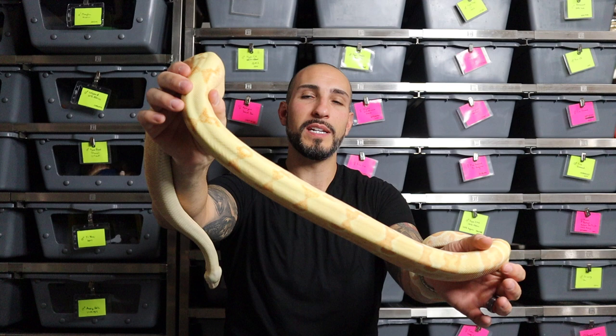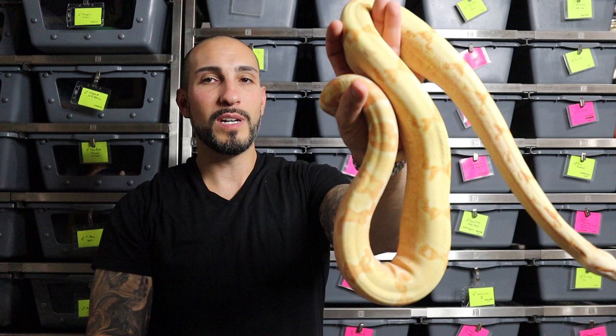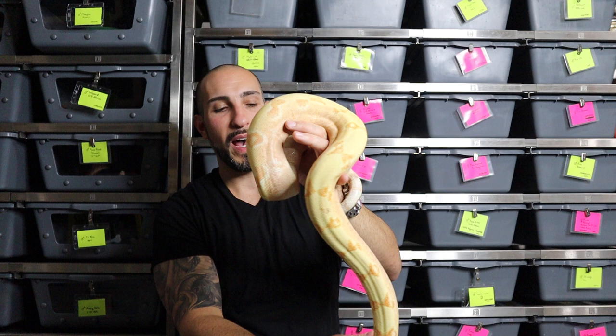I want to show you guys this is a pretty decent example of a sunglow boa constrictor, or sunglow boa imperator. This one has some nice pinks coming in on her sides and she also has these reduced patterns on her back. We're gonna get into all this stuff as we go, but there are just some simple key things that most people think make a sunglow.